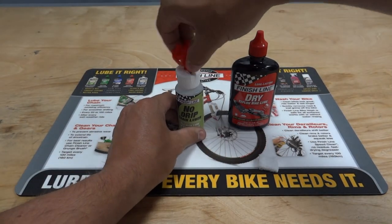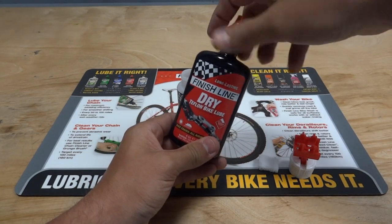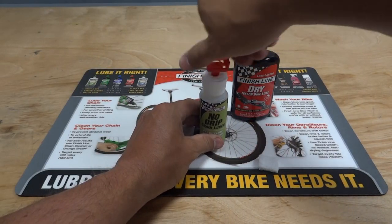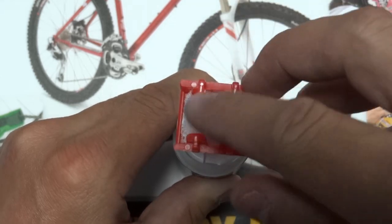To use, unscrew the unique applicator head and fill the No Drip Chain Luber with the bicycle lubricant of your choice. Once full, screw the applicator head back on and carefully insert the wicking pad.